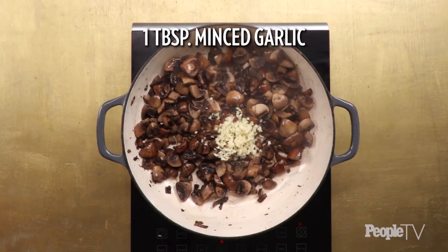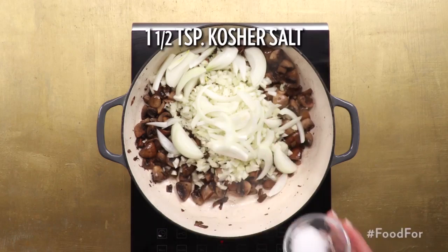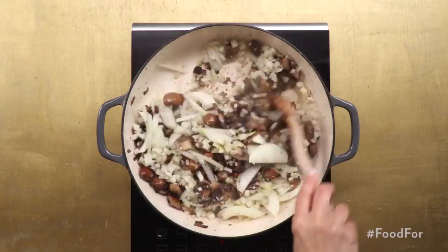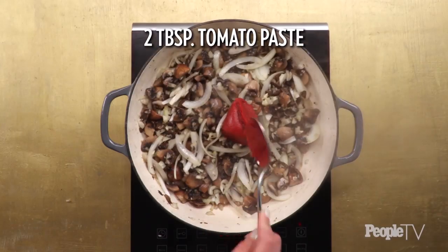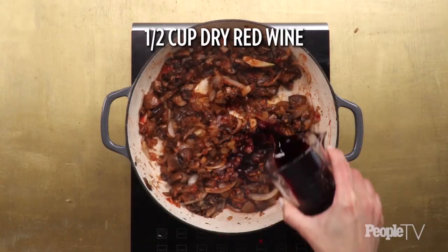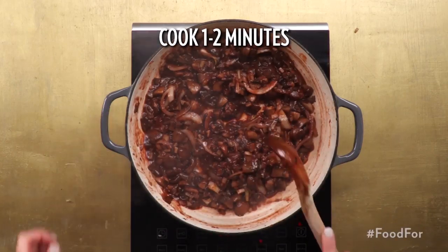Add one tablespoon of minced garlic, one small chopped fennel bulb, one small sweet onion, one and a half teaspoons of kosher salt, and half a teaspoon of black pepper. Cook, stirring often, until vegetables are almost tender, about six minutes. Add two tablespoons of tomato paste and cook, stirring constantly, for one minute. Add half a cup of dry red wine and cook, stirring to release brown bits from the bottom of the dutch oven, one to two minutes.